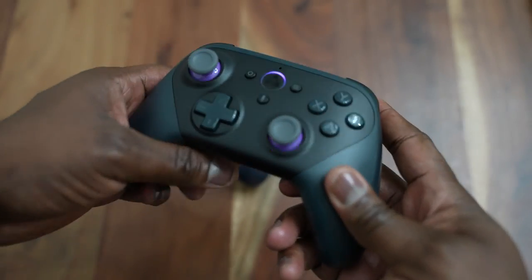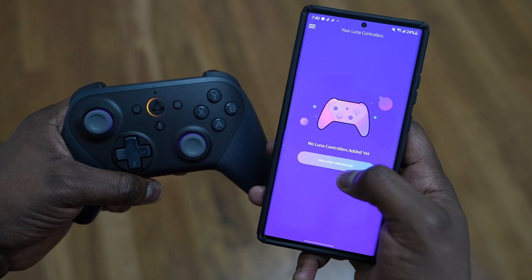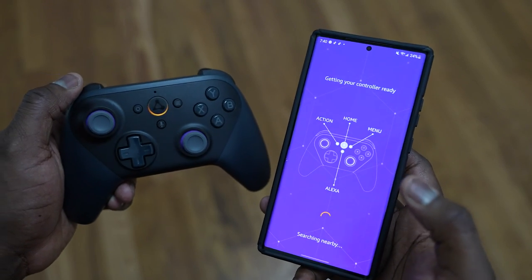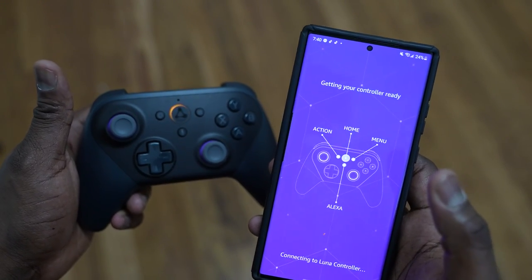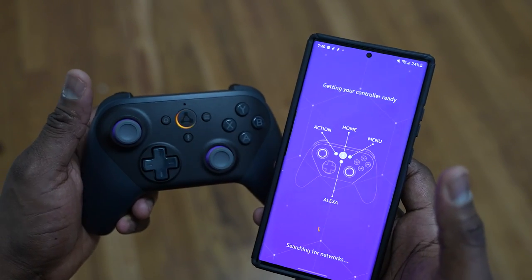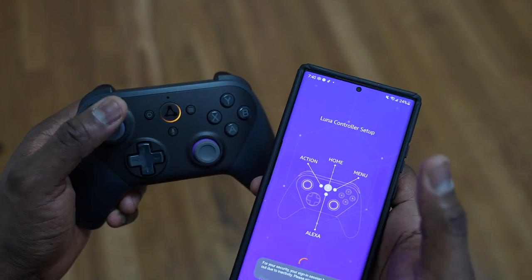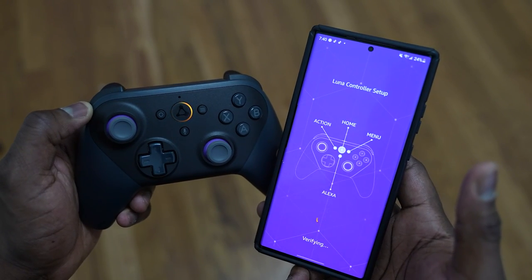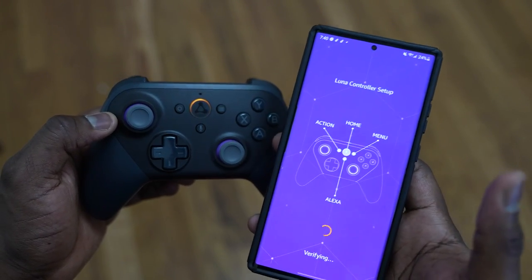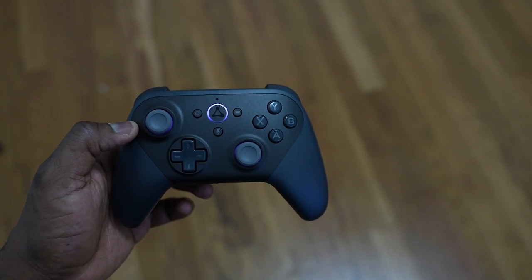To pair the Luna controller to your FireStick, you need to use the Luna app. When you put it in paired mode by pressing the whole unit down, you add the controller, hit next, and you'll find the controller and connect it via Wi-Fi. It doesn't connect directly to your FireCube — it connects to the same network your FireCube or FireStick is on to give you the fastest connection and lowest input lag.